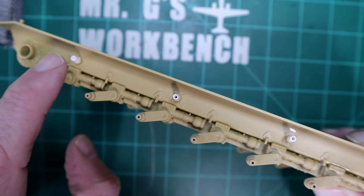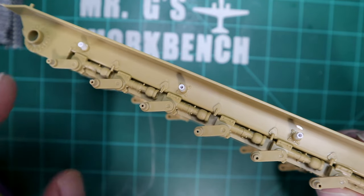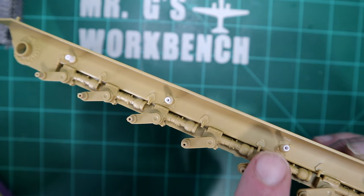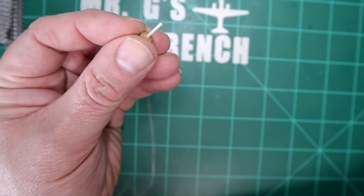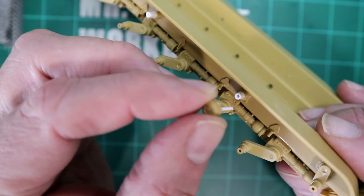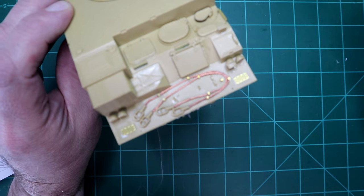Another issue with the hull: the small wheels that go into these spots — numbered E28 — I installed them assuming they go all the way into the provided holes, but they don't. I had to clip them all out, drill out the posts, and install styrene tubing. Fortunately there's an extra set of rollers on the sprue for a different version, so I drilled those out, installed styrene rod, and I'll trim them to size after the tracks are installed. If it wasn't for that, the hull would be going together well.